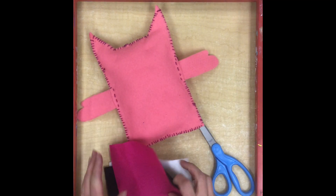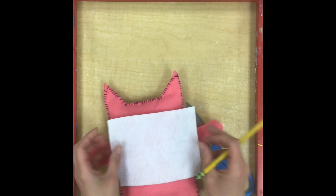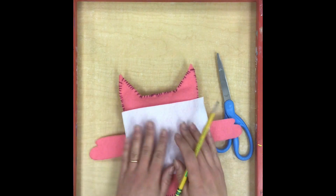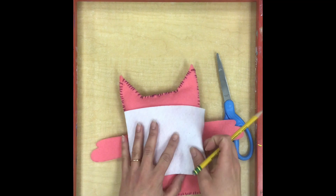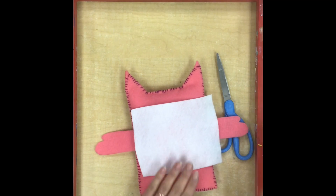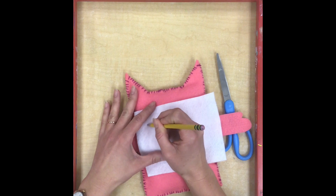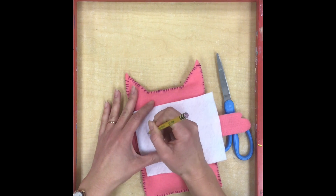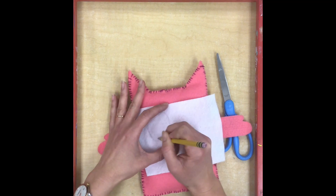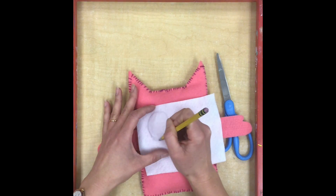To begin, I'm going to start with my white eyes. I want to make sure that I draw my shapes before I cut them out, especially big important shapes like the eyes. I'm going to lay the white felt on top of the face so that when I sketch the eye shapes out I make sure they are the right size. I'll use a pencil — we know some pencils work better than others on felt, so if yours isn't working well, try another one.